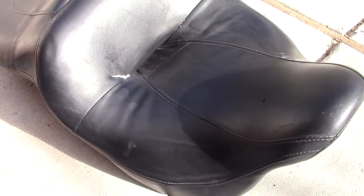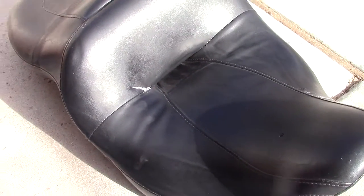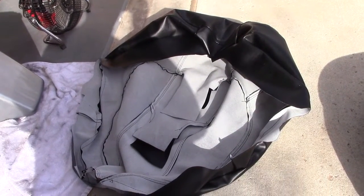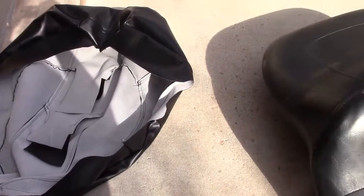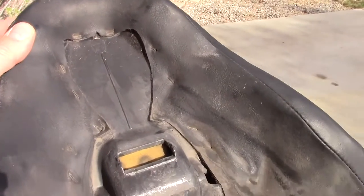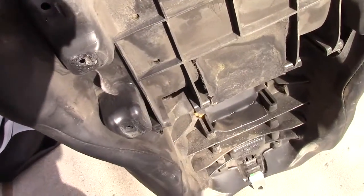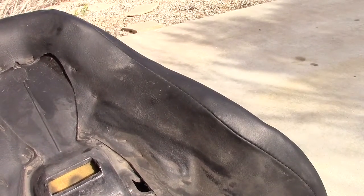I'm going to change this vinyl seat cover on my Harley. Here's the new replacement — bought it off eBay for about half the price of a new seat. And it looks like it is stapled in there. So we're going to take off this old cover and put on a new one. It lasted about five, six years.